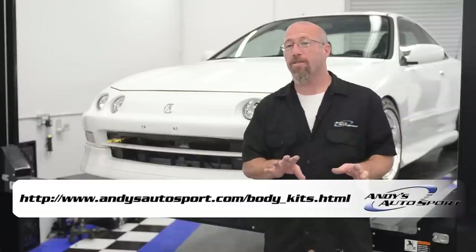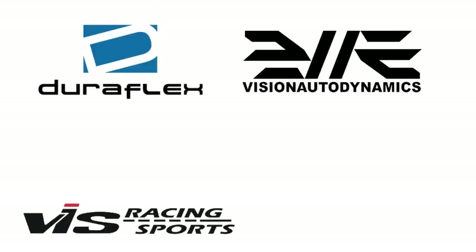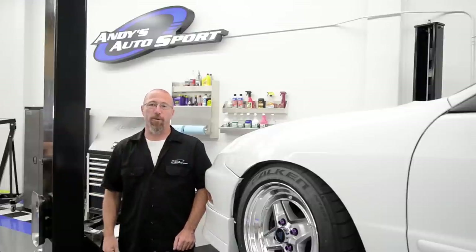That's after we did the hours of prep work and paint work to get it to this point. Popular brands we carry are Duraflex from Extreme Dimensions, Vision, VIS, Sibon, and of course Wings West. We hope you've learned something today and we'll see you on another episode of Andy's Autosport TV.